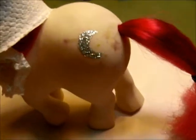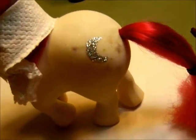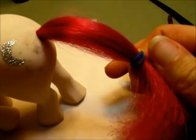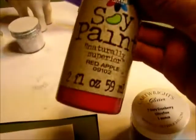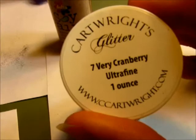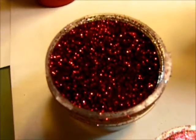So here's Moondancer. You can see I've already done her star. To prepare her for the application of the new cutie mark I've wrapped up her hair and ponytailed her tail to just keep stray hairs from getting in the paint. So I'll show you how I apply her red stars. For the paint I'm going to use this red paint called red apple to go underneath the glitter.